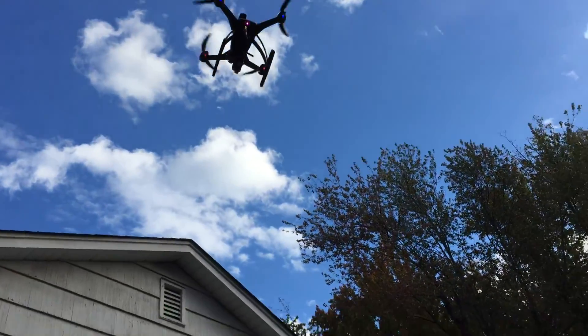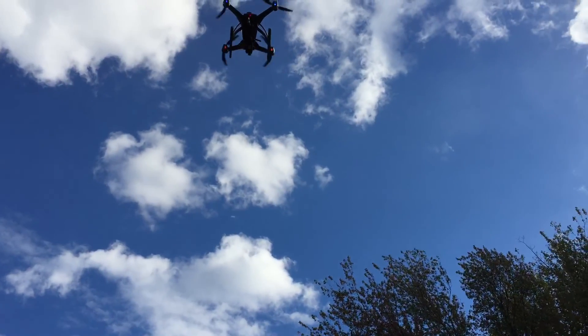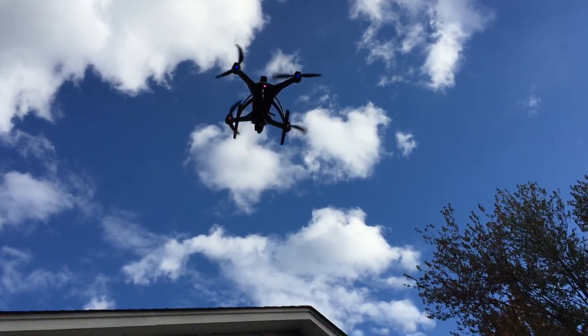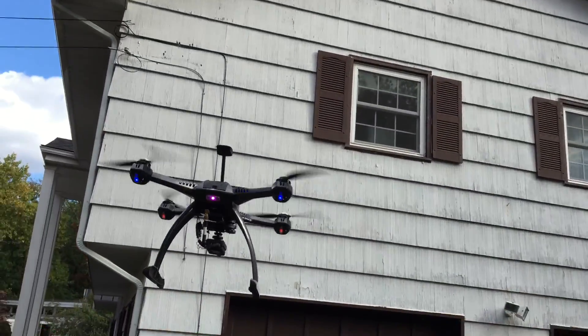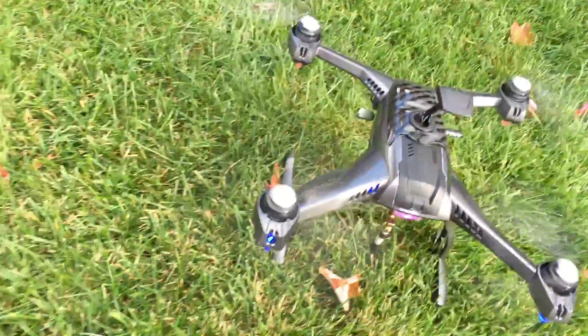We've got thirty seconds — we'll make it. And we've hit eleven minutes of run time. We're taking it in — one minute, two minutes, five seconds over. Camera's still running and everything.